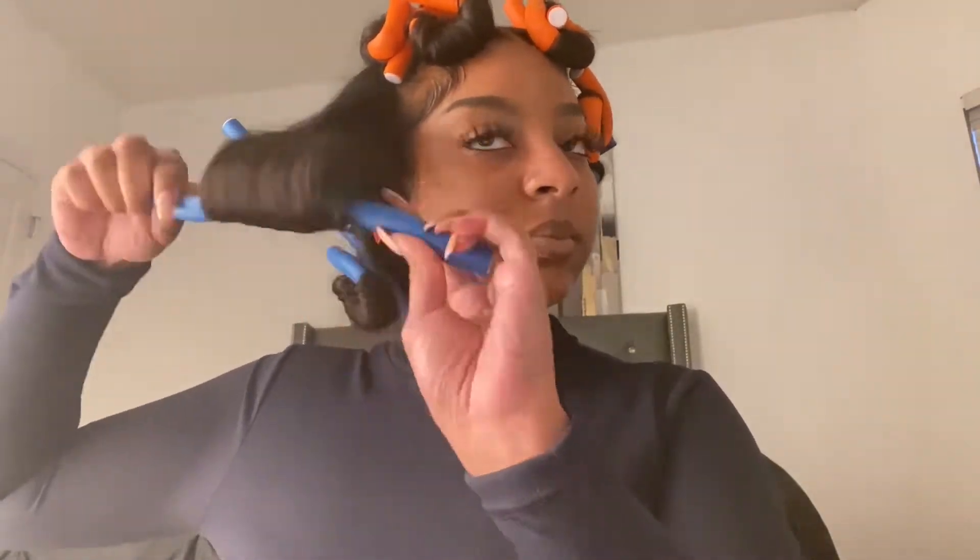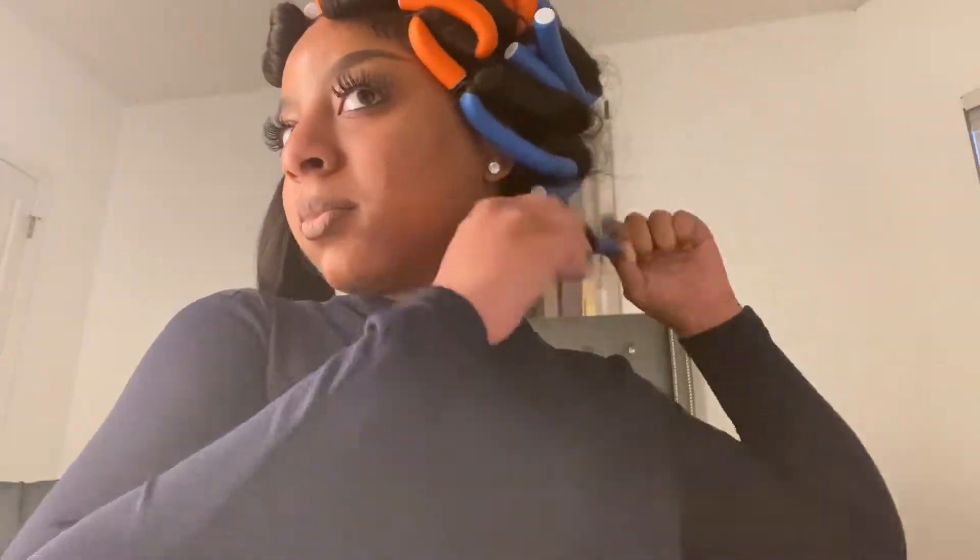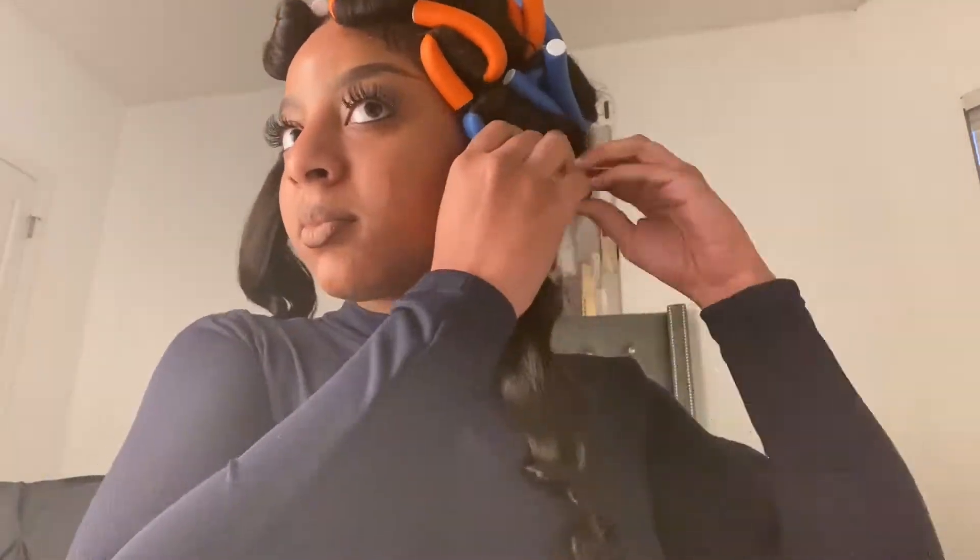Now you just take your flexi rods down. It doesn't have to be perfect — you just go in any order — but you don't want to be too rough with it either, because you don't want it to frizz up and mess up the curls. Then you'd have to re-curl it and that's just too much work.